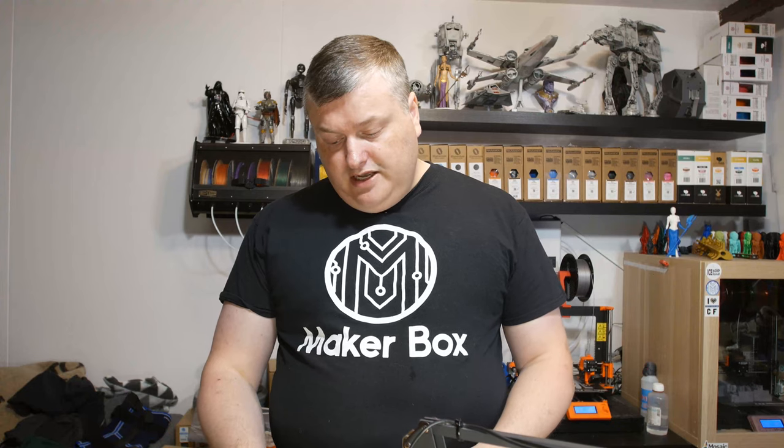Hello and welcome to this episode of Makeup Box Monday. In this episode I'm going to have a look at filament from Replay 3D called Recycled PLA Black. So let's have a look after the intro.